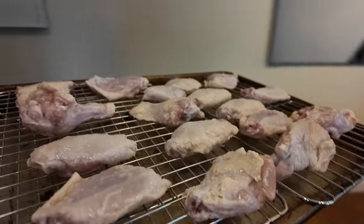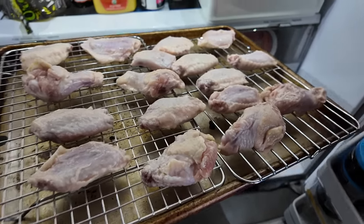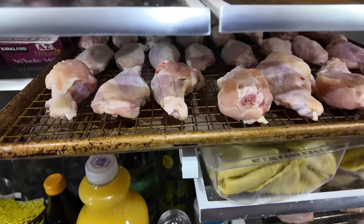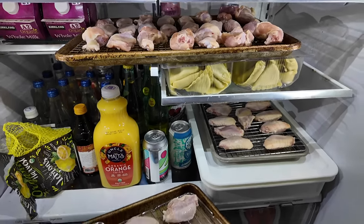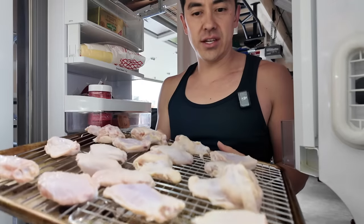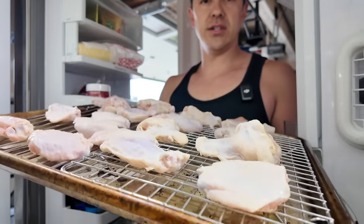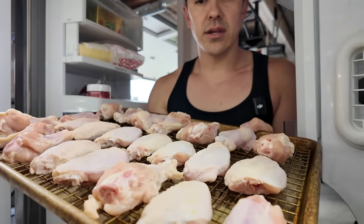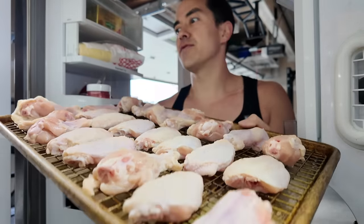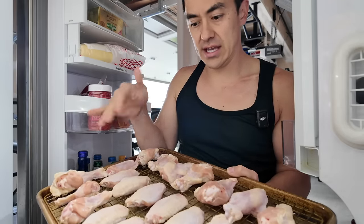Just for this video I prepped some already — we're gonna be eating these tonight. This is exactly how it was sitting in the fridge for the last 24 hours. You can see how the fresh ones are glistening a little bit — that's the salt already starting to extract moisture. Look at the other rack — it actually looks dried out. That's what happens in the fridge. Same thing with steaks: if you ever want to dry out your steak before cooking, you can salt and pepper it the night before and put it in the fridge on a rack.